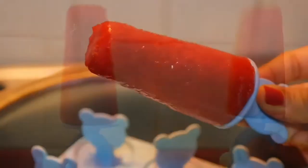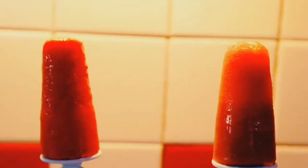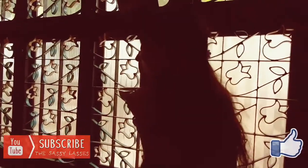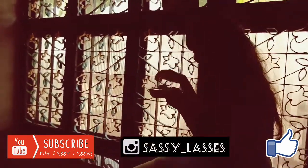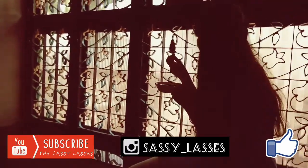Oh my god, look at them! They taste so sweet and fruity — I am loving it! Please do try these ice pops at home.